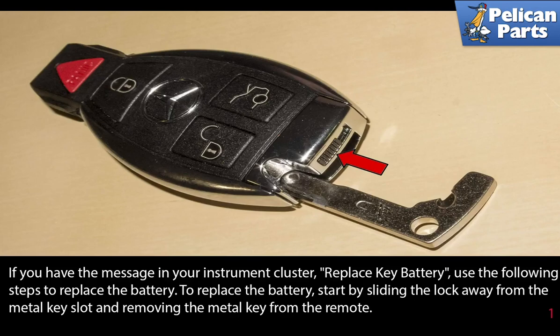If you have a message in your instrument cluster that says 'replace key battery,' use the following steps to replace the battery.